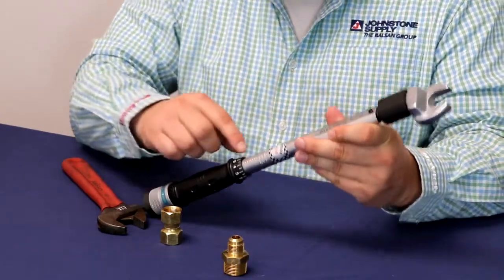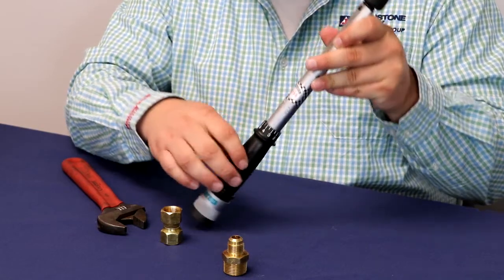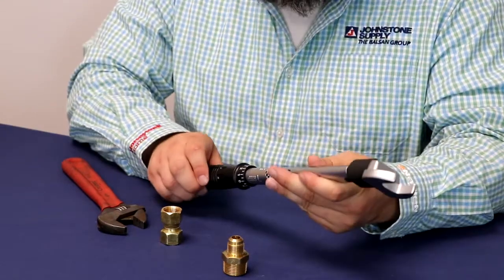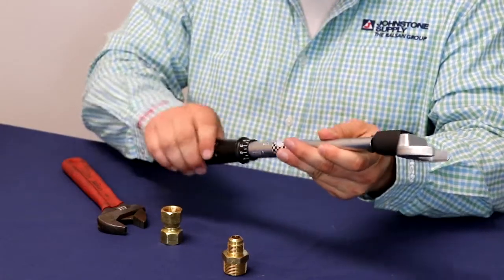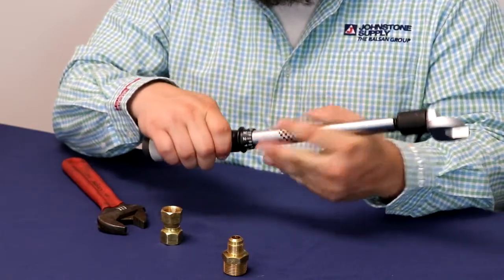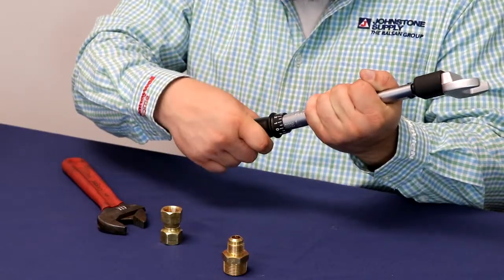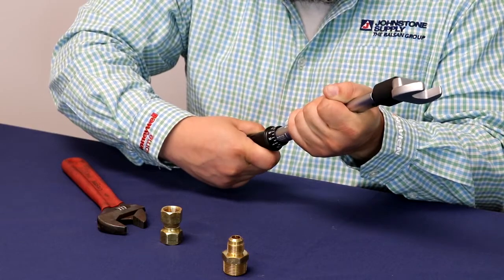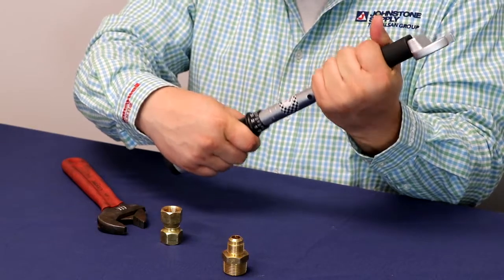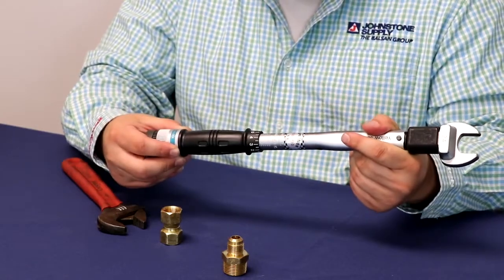We're going to use the numbers on the shaft as the tens place and the numbers on the rotating handle as the ones place. To get it to 34, we rotate it until the zero lines up with the 30 line, then go four more on the dial until it lines up with the line on the system, and then lock it in place.